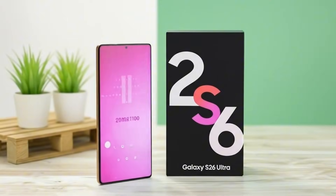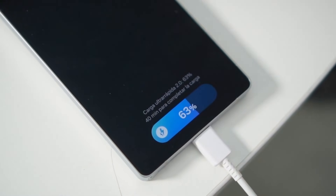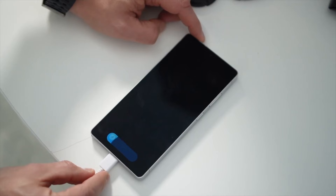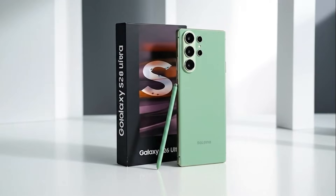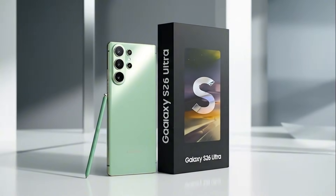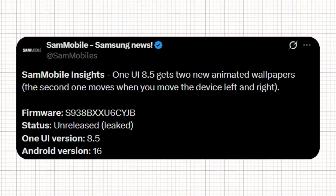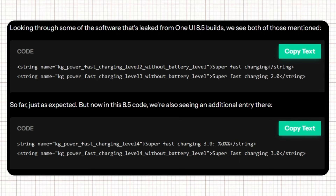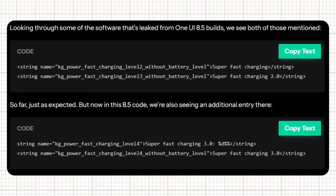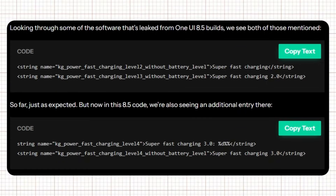One of the biggest improvements might finally be confirmed. After years of slow charging speeds, Samsung is preparing to make a major jump that fans have been demanding for a long time. Multiple new reports suggest Samsung is finally planning to upgrade charging speeds on the Galaxy S26 Ultra. A One UI 8.5 firmware file started circulating online, and according to findings from Android Authority, several text strings inside these files mention Super Fast Charging 3. While the exact charging power isn't directly listed, this label likely refers to the previously leaked 60-watt fast charging upgrade.